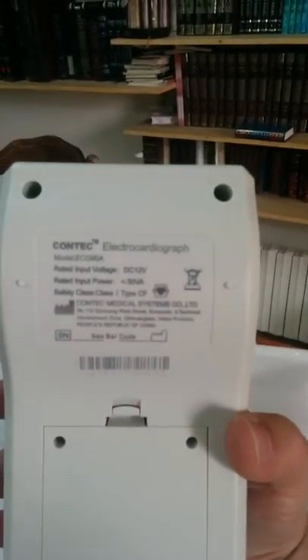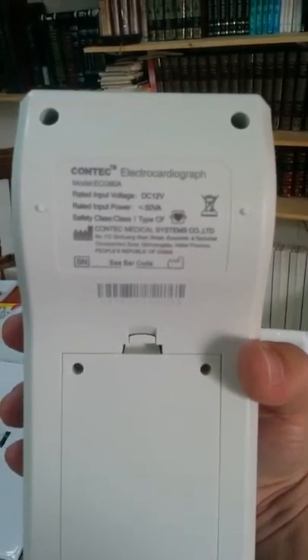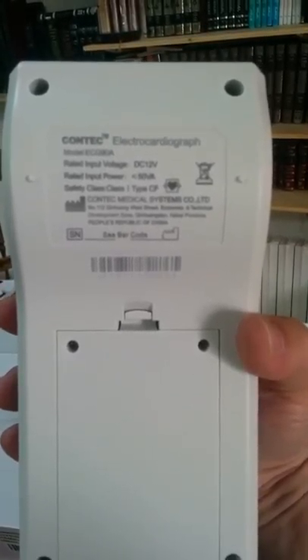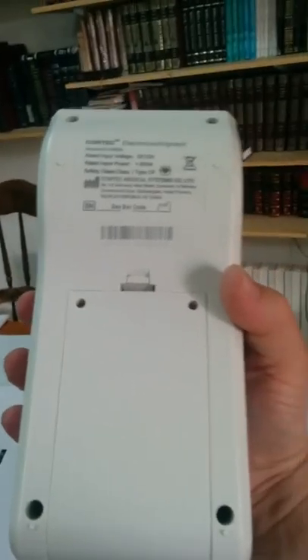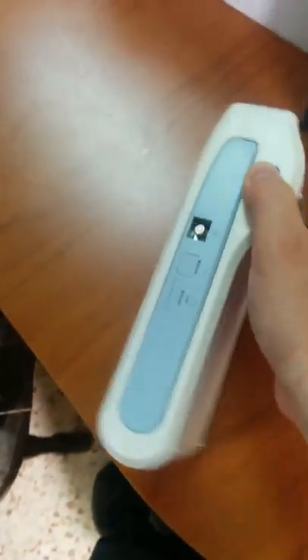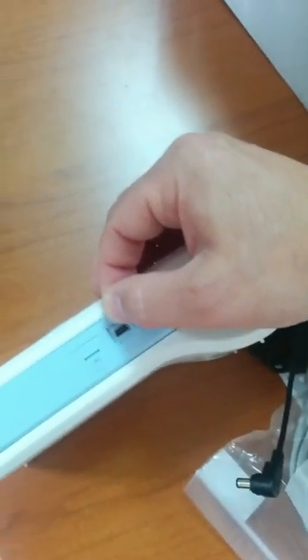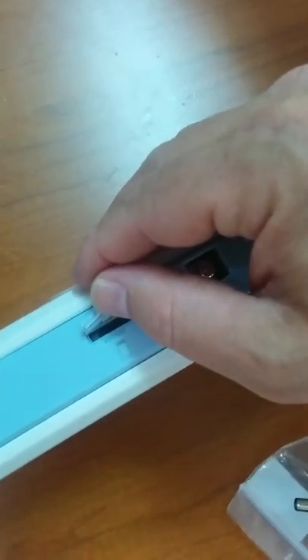It says: Contact Electrocardiograph ECG 90A. Input voltage DC 12 volts. Input power less than 50 VA. Safety class 1, type CF. Over here is where the battery is — you can't take it out without a screwdriver so I'll leave it in. One side has the power connection, the other side has the grounding. The USB connects right in over there, and the SD card is already inside — it comes with the ECG machine.